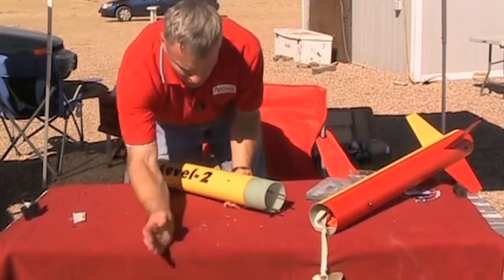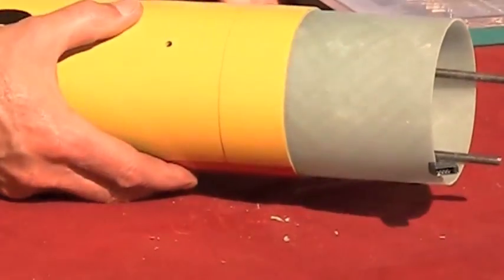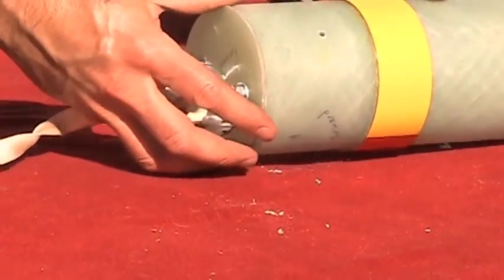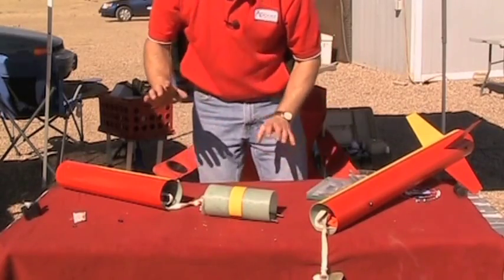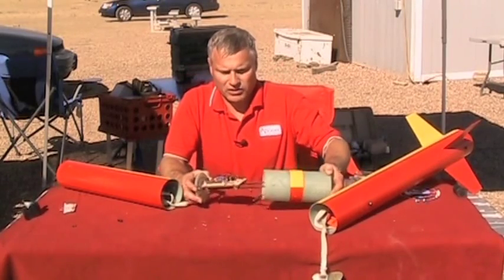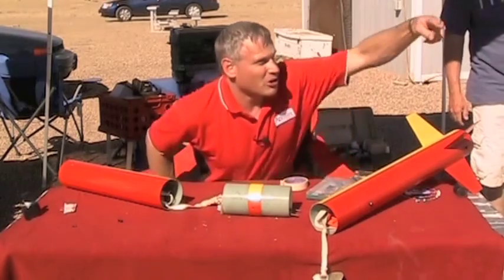Now I'm going to pull the plastic rivets out and pull my ebay out. Let me get some igniters and I'll be right back. My ebay is all set to go, so I'm going to slide that in there.